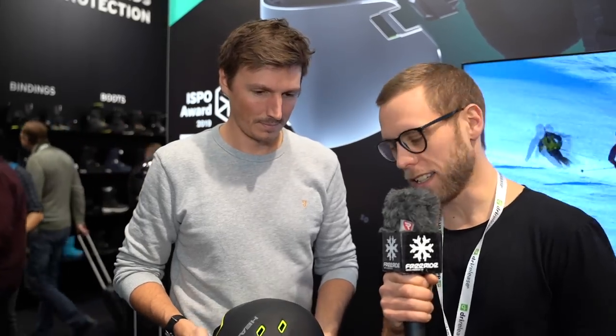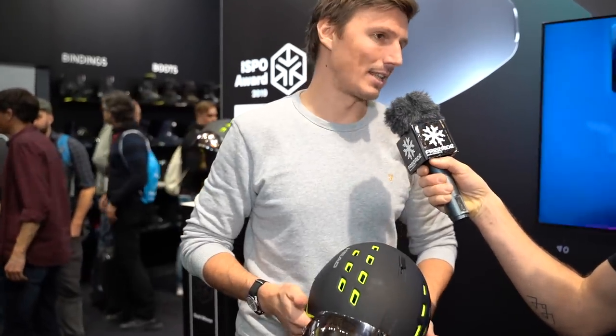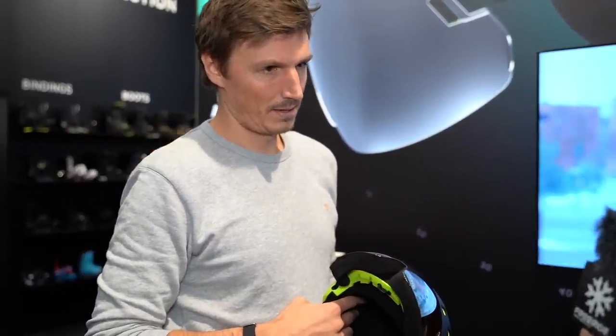We're here with HEAD and they have a new solution for all skiing enthusiasts. The Raider helmet just got awarded by ISPO with a Gold Winner award. It's a super integrated solution of a visor helmet — a goggle and a helmet into one piece.